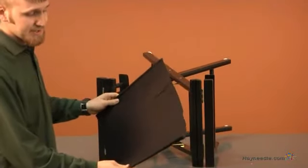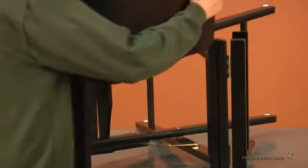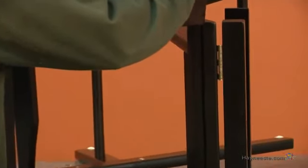Start by taking your larger piece of canvas, known as the seat, and insert into the sides of your chair. Insert into the holes and slide down.